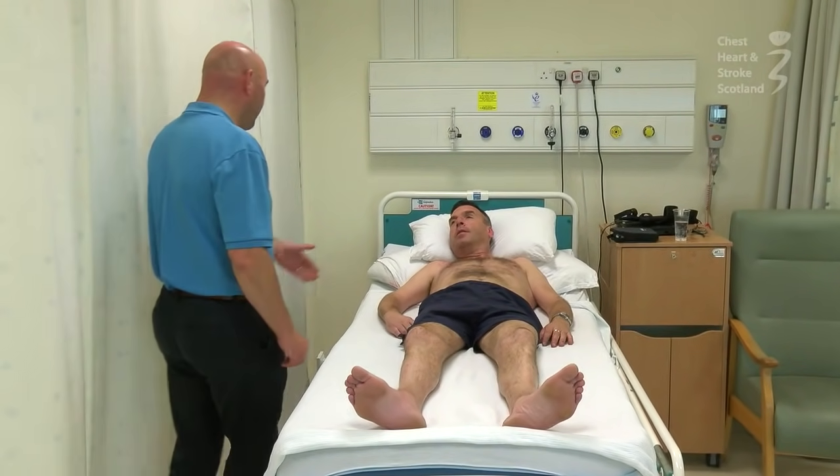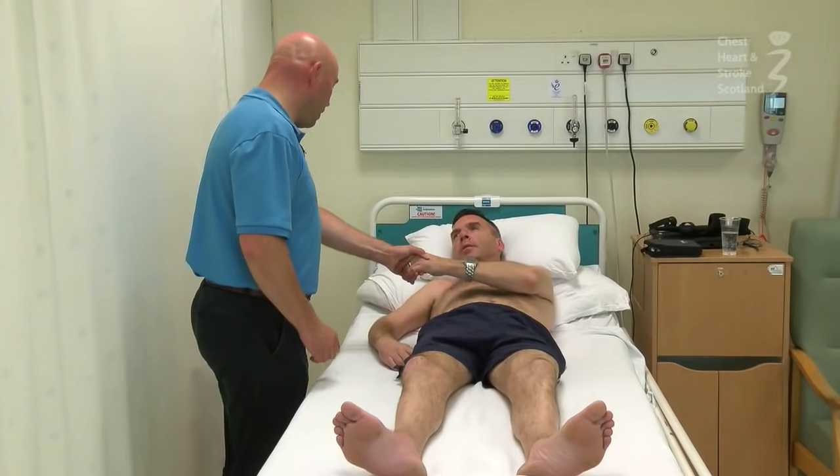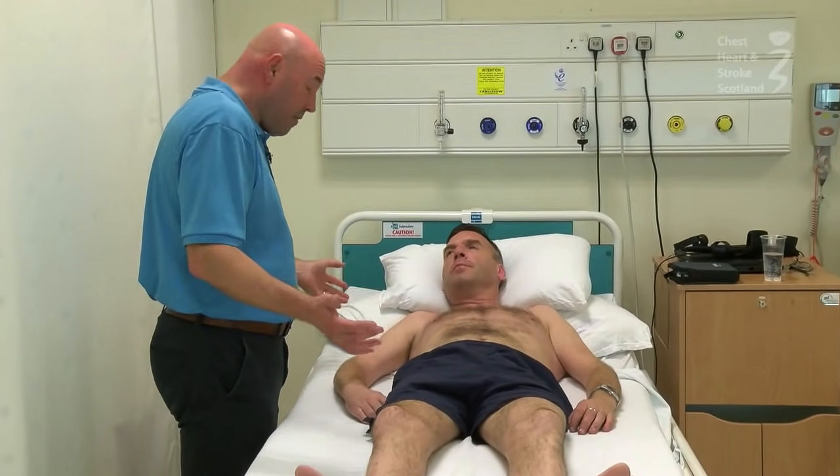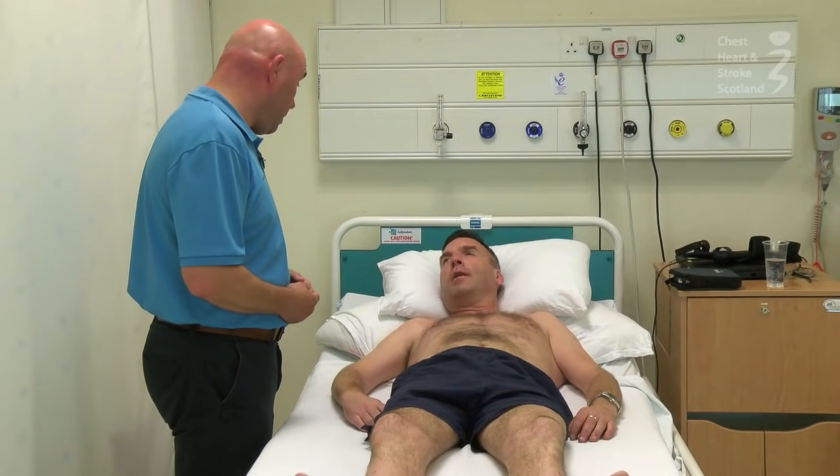Good morning Alan. I'm Mark, I'm your physio. How are you doing? I'm very good. Nice to see you. I'm here today just to have a wee look at how you're moving, if that's okay.